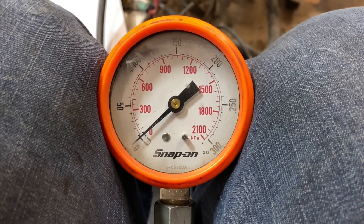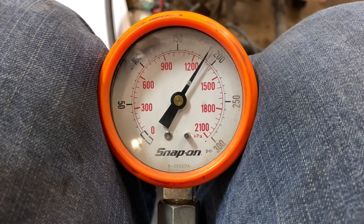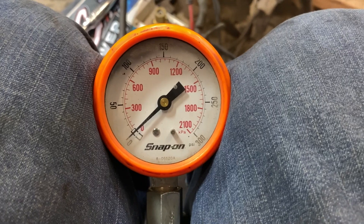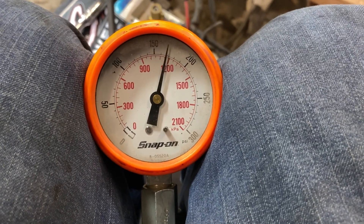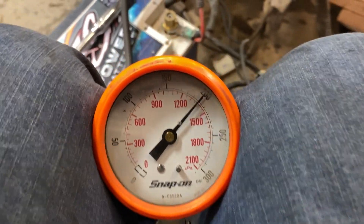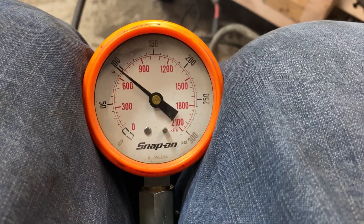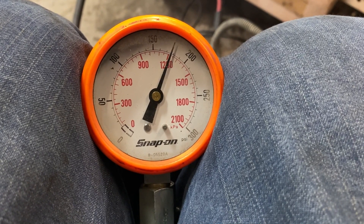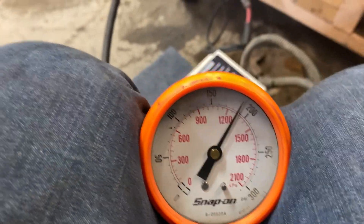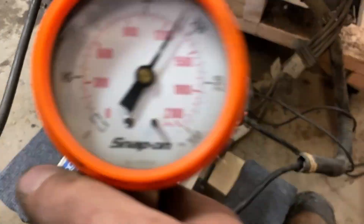Cylinder number two — that's a good cylinder. Cylinder number four — that's a good cylinder too. Cylinder number six — pretty much 190 psi, a little under but I'll round up to be optimistic. That's a good cylinder too.